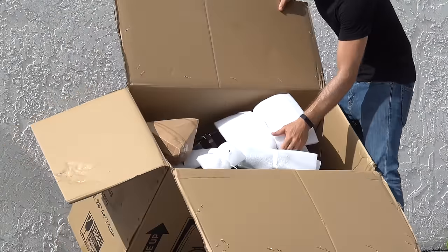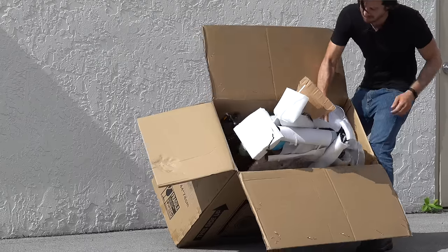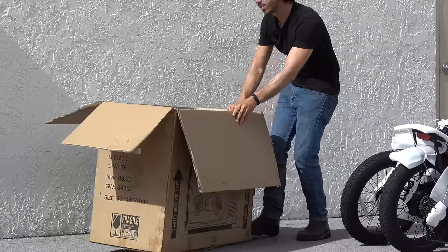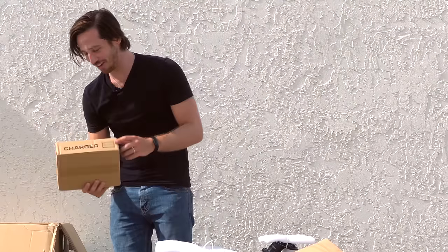Here is my bike — a nice black Electric XP 2.0. Even the charger has an old outlet on it, that's so funny.